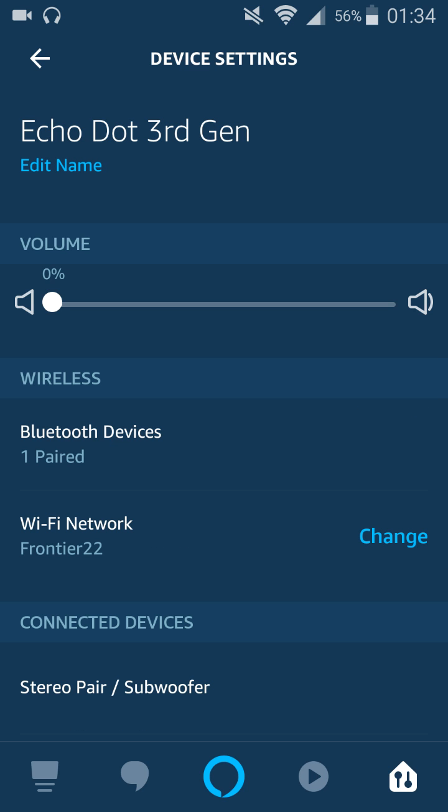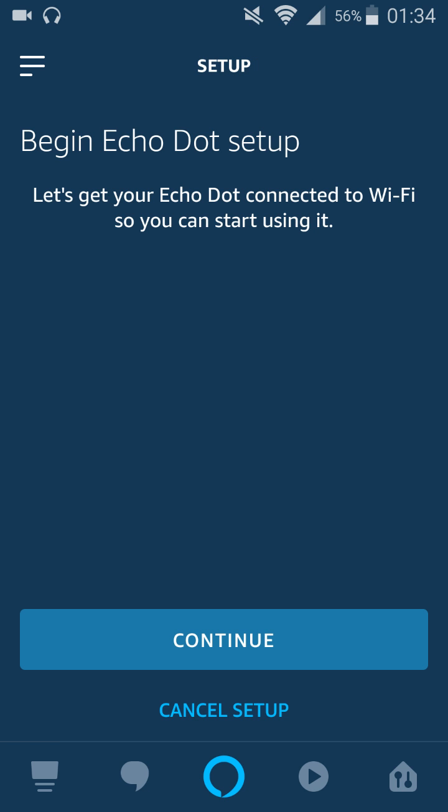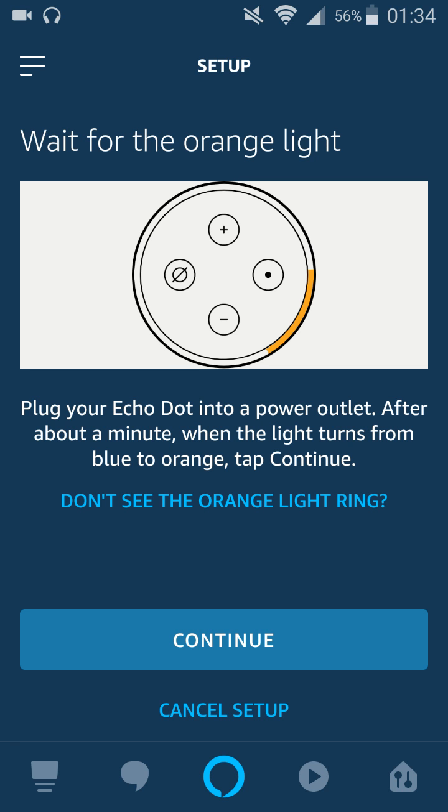Down where it says Wi-Fi network, click Change. If you're looking to simply change from one Wi-Fi router to a different Wi-Fi router, you're first going to click Continue just like everyone else, but you're not going to see this little orange bar.